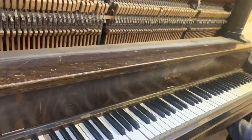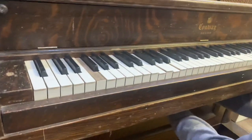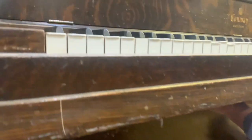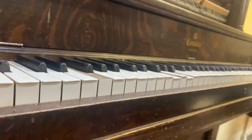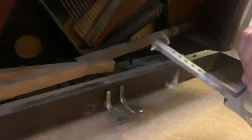We'll refinish it, so it'll look a whole lot better. It's pretty beat up right now. It only has two pedals — well, there's the third.